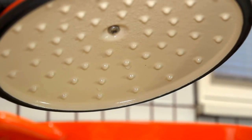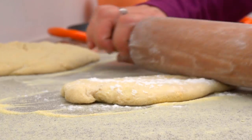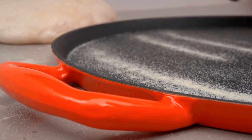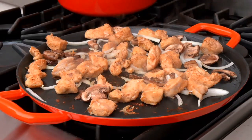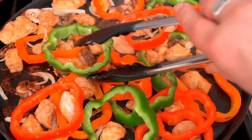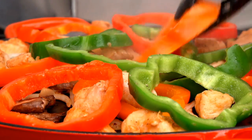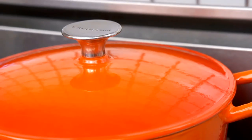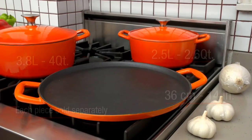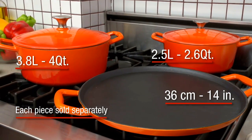The glazed, self-basting lid helps recirculate moisture evenly. There's also a matching enameled pizza and multi-grill pan that features a natural grilling surface. Like all pieces in the collection, the heavy-gauge cast iron attributes give you excellent heat distribution and retention. Plus, each matching piece in the collection is available individually, at a size that is perfect for the way you cook.